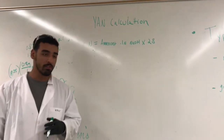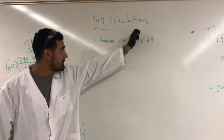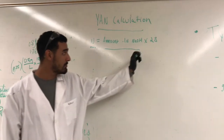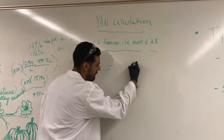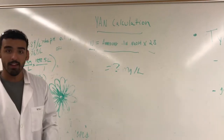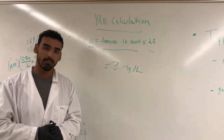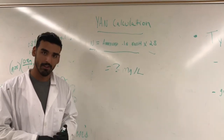After you've already completed the experiment, you'll have your numbers. You can put that together using our YAN calculation: nitrogen equals the amount of 0.1 normality NaOH times 28. That will give you a number, and once you get that, you can figure out what you have and from there proceed — whether or not you want to add more yeast nutrients, or whether or not it's out of the range you like.